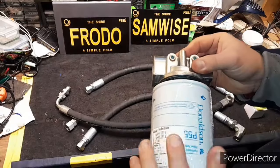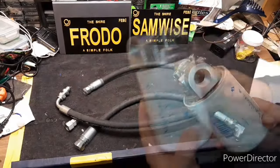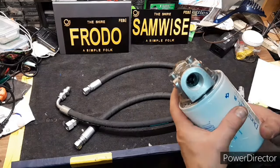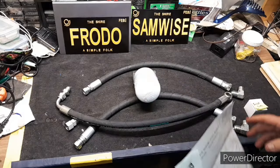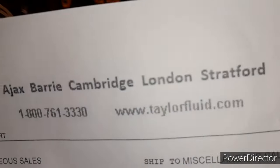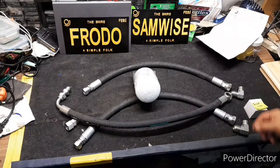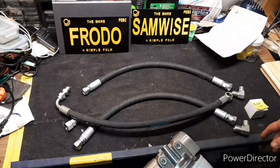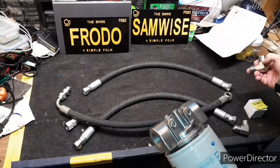It just screws on there nice and snug. This is a three-quarter inch thread. So I went to my local hydraulics guys — they're really helpful — and they put this thing together pretty quick for me, like half an hour, 45 minutes. I had to pick up the hoses the next day, but that's okay.